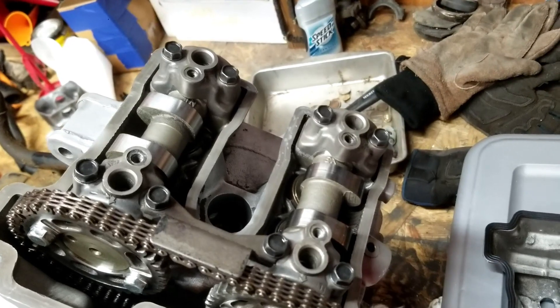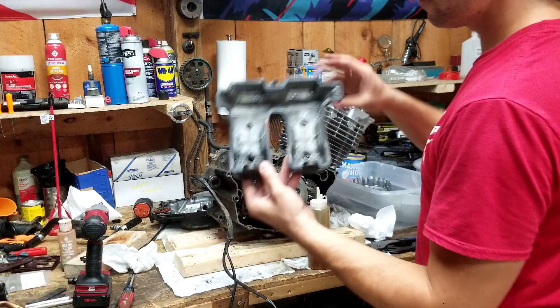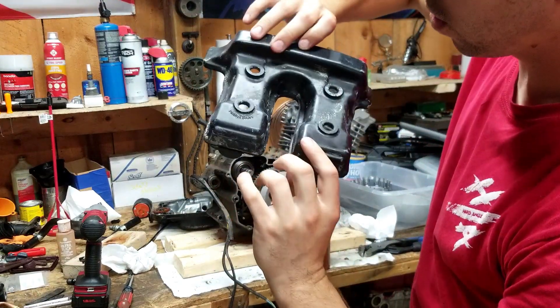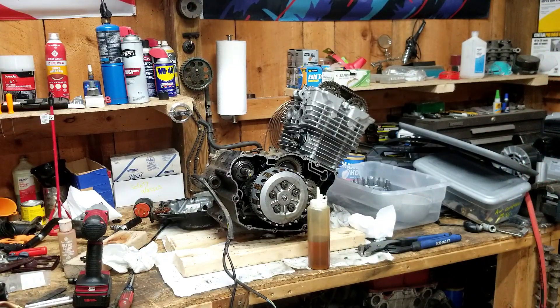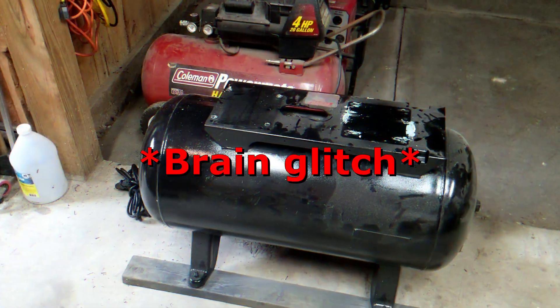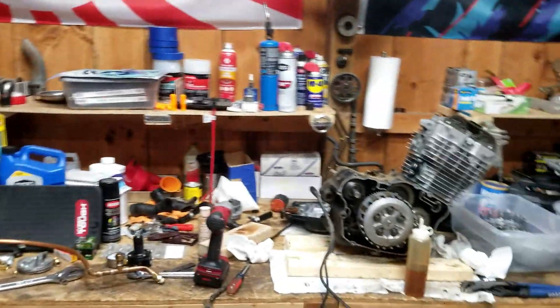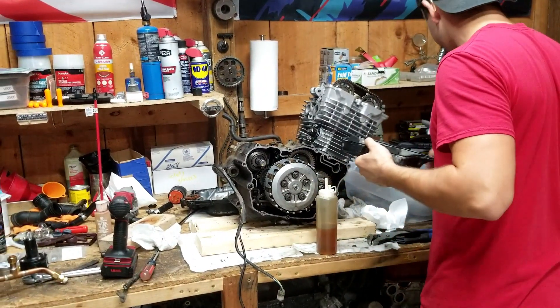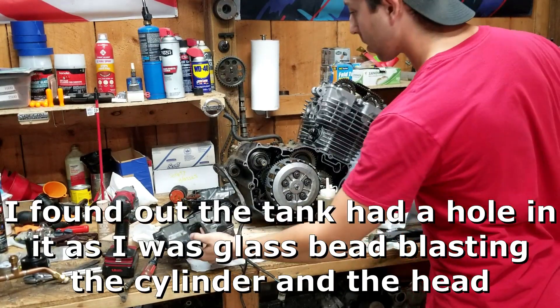I'm going to put all the little caps in and slap the valve cover on. If you notice the valve cover looks terrible — I was supposed to powder coat it, but pieces of my air system are everywhere because the tank ended up having a pinhole in it and I didn't want to risk an explosion. So we just have to deal with an ugly valve cover for now. If it runs really well, I can deal with an ugly valve cover just fine.